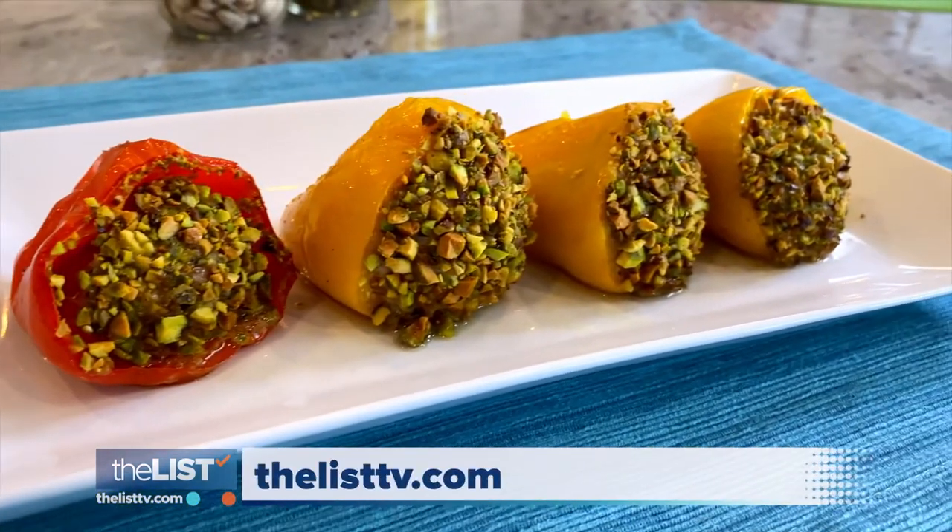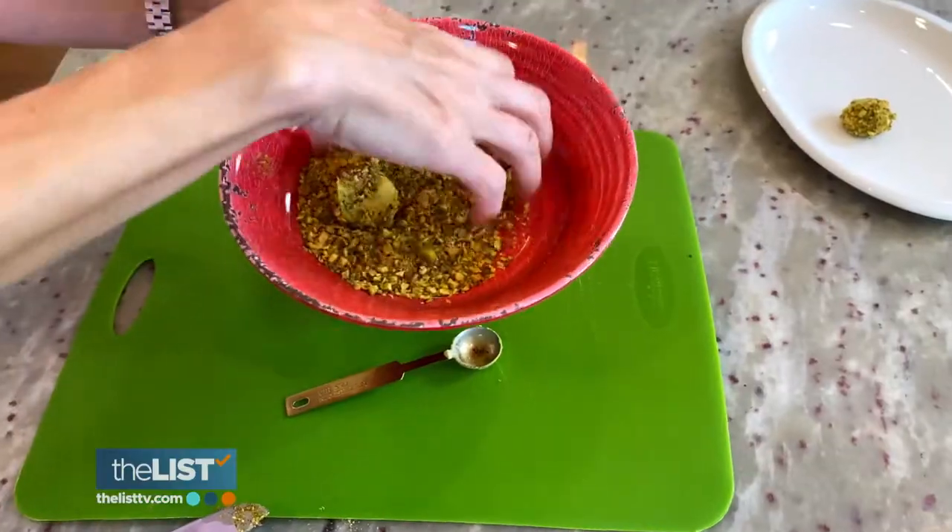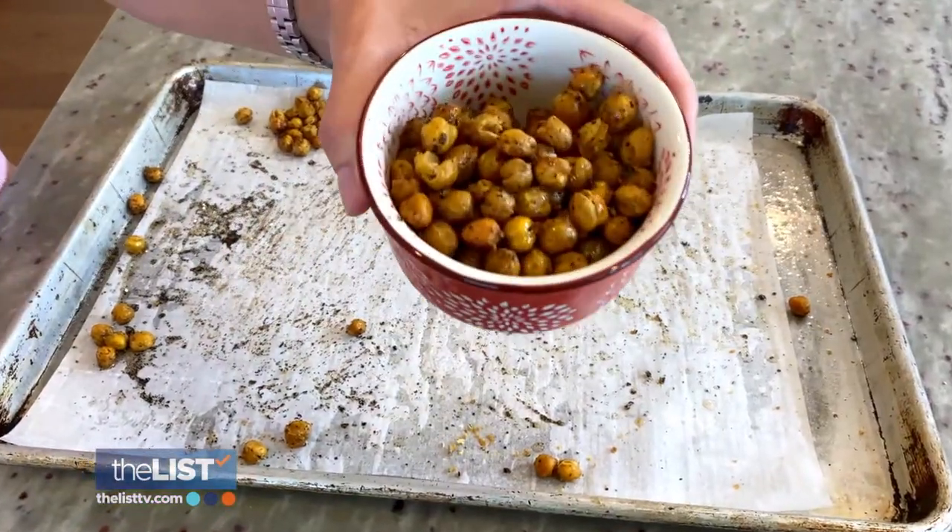For the full recipes, head to thelisttv.com. We are snacking on fruits and veggies thanks to these three recipes.